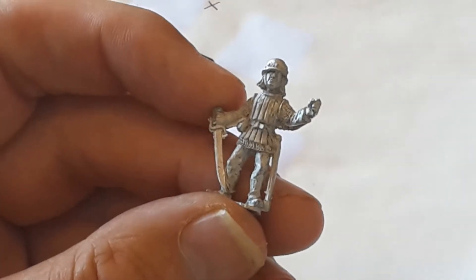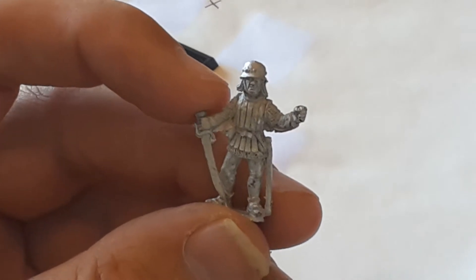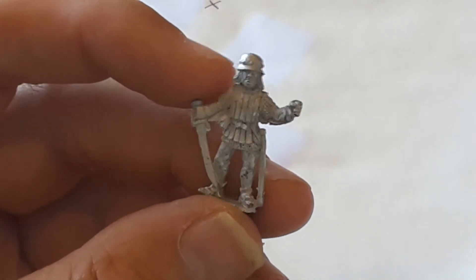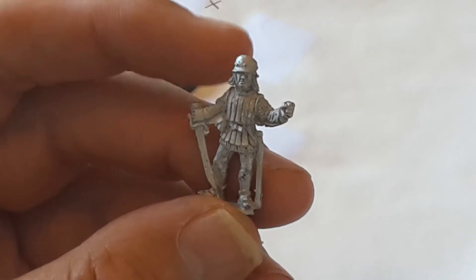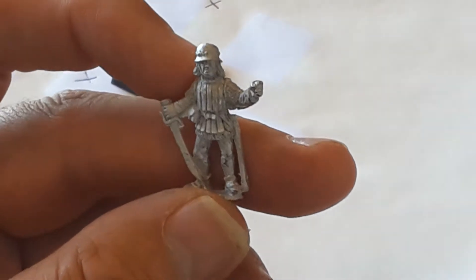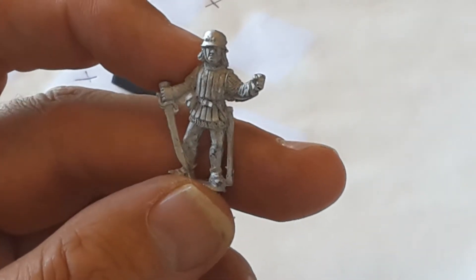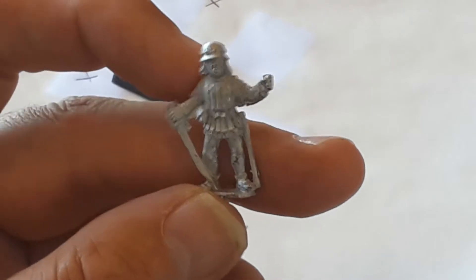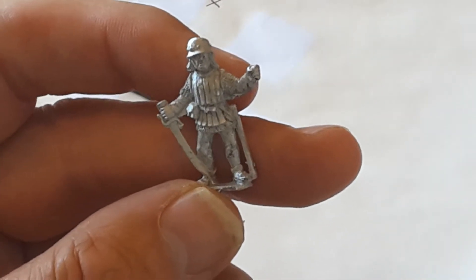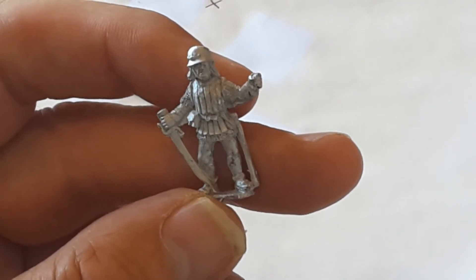Welcome back to War Game with me Gary. Today I'm going to do something I've not tried before — it's a tutorial. I've got a knight here, or something — I'm not well read up on my Hundred Years War, but I will be. Today's tutorial is showing you how I do my desert bases.